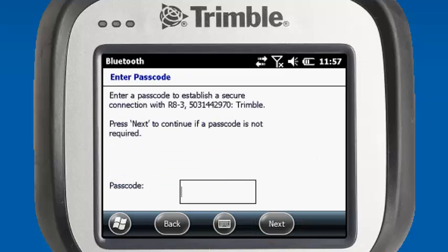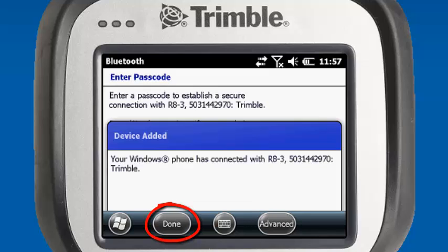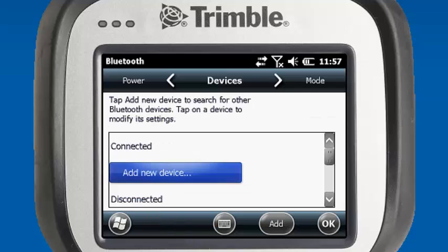We'll select that one and select Next. Again, we'll leave our passcode blank here. It'll establish the pairing with the device, and we can select Done. Now that we have our two R8 devices set up, we can hit OK.